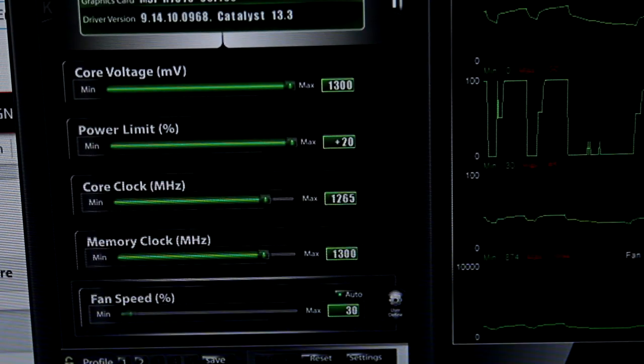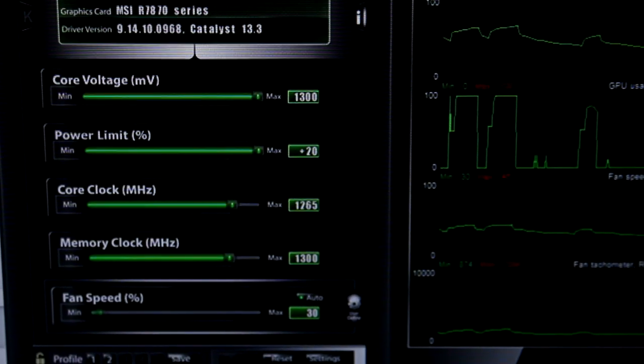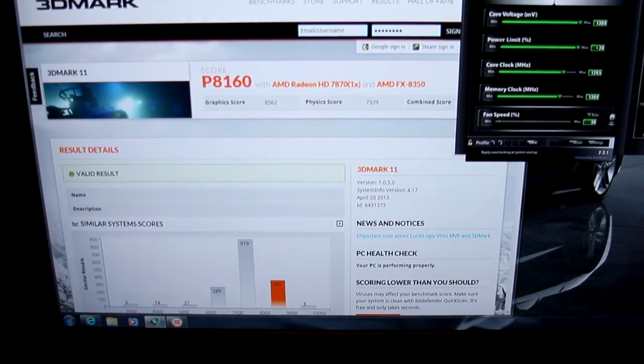Using the MSI Afterburner utility included with the graphics card, I was able to overclock to 1265 MHz on the core and 1300 MHz on the RAM, yielding an 8160P score and moving us up an entire bracket on the performance chart.